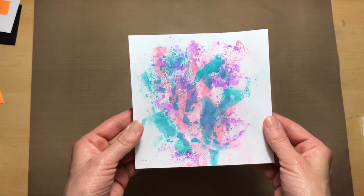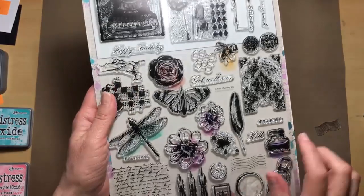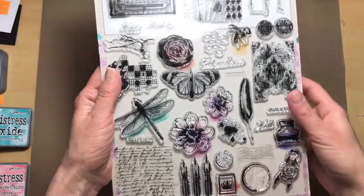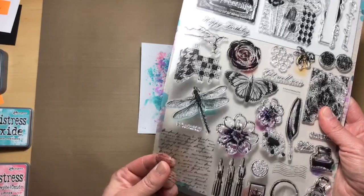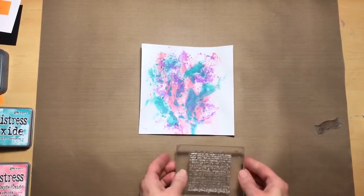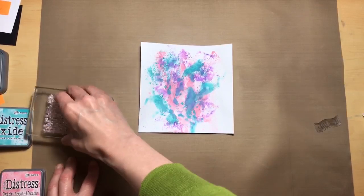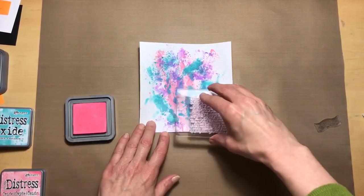This is what it looks like after we've added the three colors. From the included stamp set we are going to use the script stamp as well as the little lines from the postmark. I did have a little trouble getting the script off here, but it came out very well in the end. We're going to use our worn lipstick and randomly stamp the script on the background.